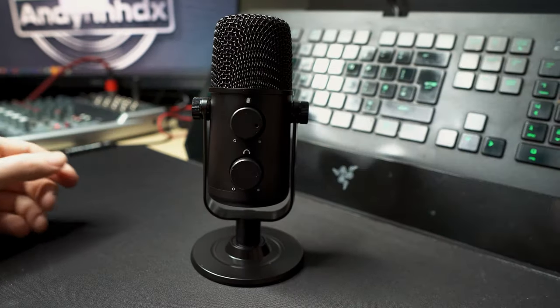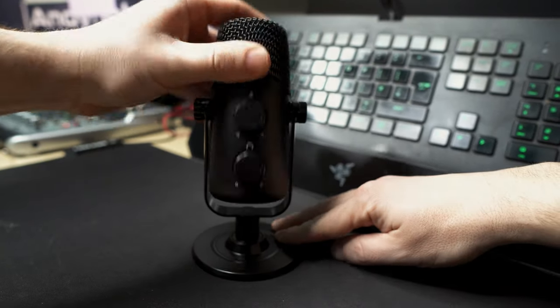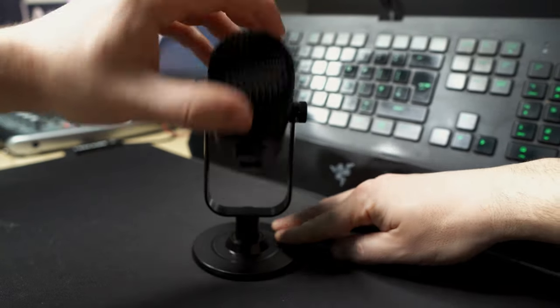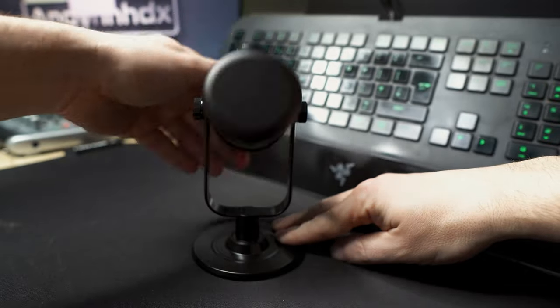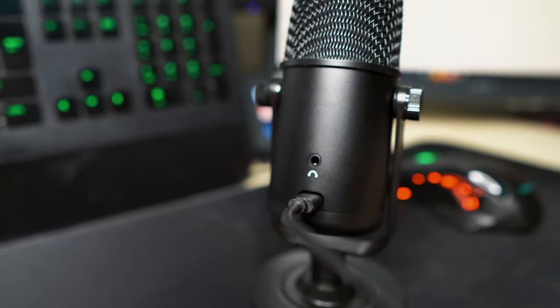It's best to get it in your desired position and then screw it down, because once it's screwed, if you begin to move it around this will loosen the screws. But once it's screwed in position you won't have this issue. On the back is the 3.5mm socket for the earphones and the USB-C port.